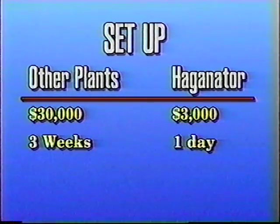Because other paving plants require a complex concrete foundation, setup time takes about three weeks. The Hagenator and horizontal mixer can be set up in less than one day, usually without a concrete foundation.